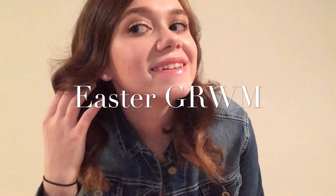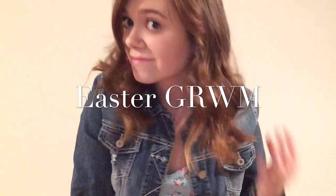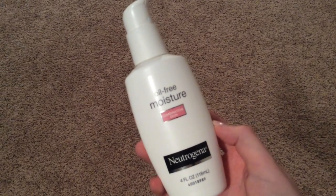Hey guys, it's Brianna, welcome to my channel! Today I have an Easter get ready with me video for you, which I'm super excited to show you. First, to moisturize my face, I'm using the Neutrogena oil-free moisture.